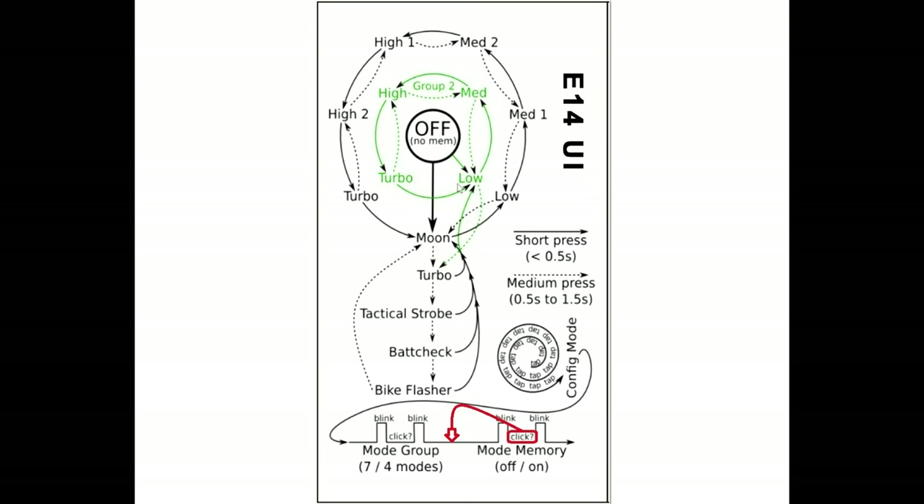To switch between group 1 and group 2, you tap about 15 times until the light shuts off and blinks twice. After that first set of blinks, if you turn the light on and off quickly, that switches you between seven or four output levels. Note that the instruction sheet actually has a mistake on this. To program memory mode, you do the same 15-tap sequence but wait for the second set of blinks before turning the light on and off — that programs whether or not the light memorizes the last output level. The four hidden modes are never memorized.